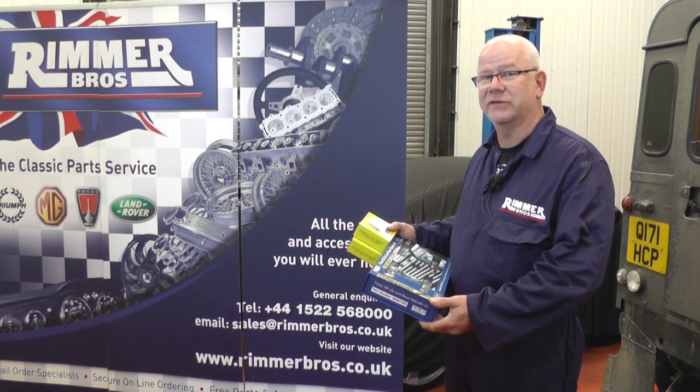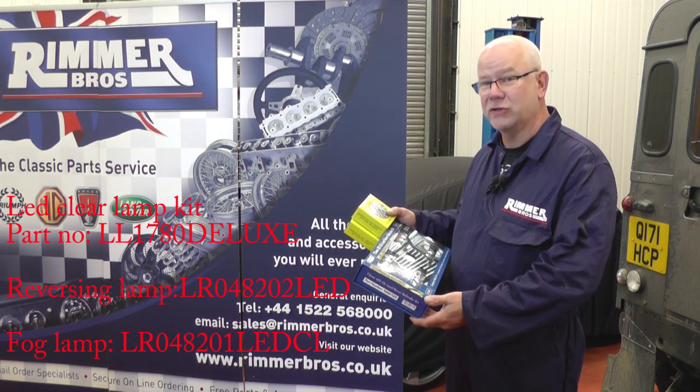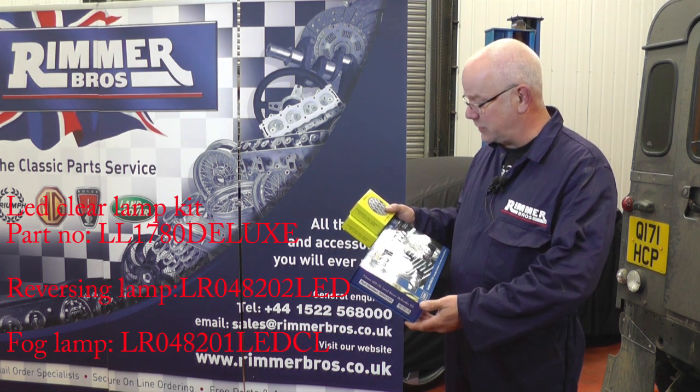Hello, my name's Hans and today at Rumor Brothers we're going to fit this LED conversion kit to this Land Rover Defender 90.